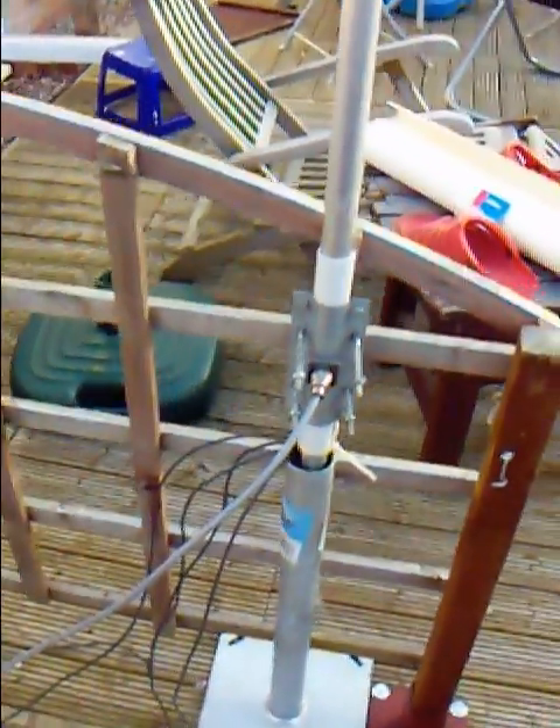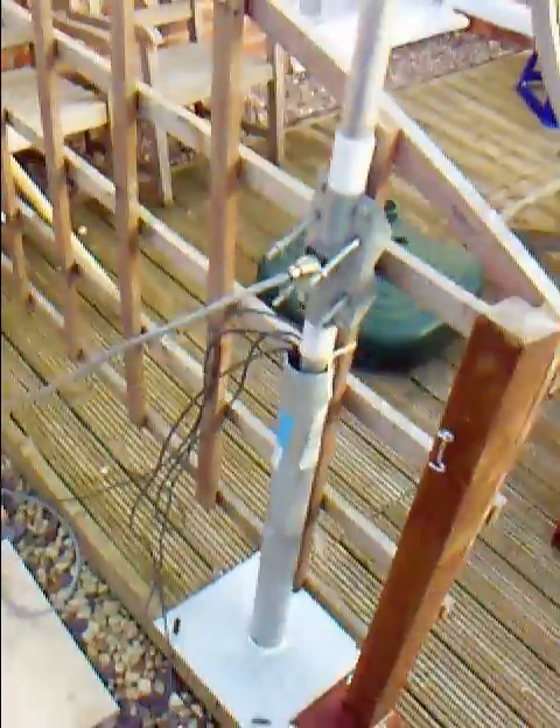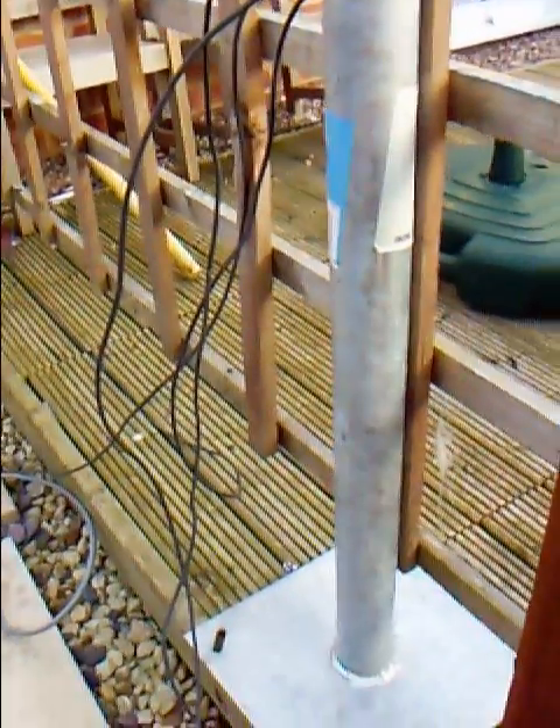So tonight I've just converted it to a 20, 15 and 10 vertical in a 2-inch base that I got from B&Q, just sat on the decking.